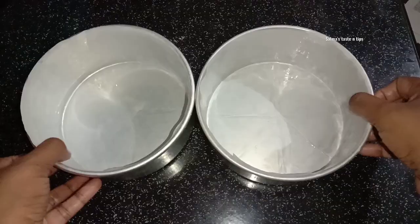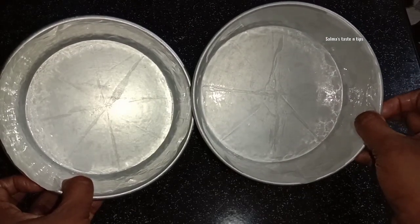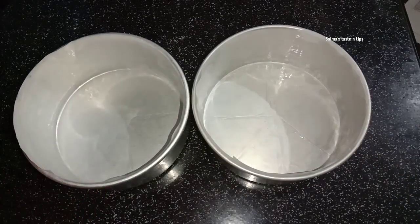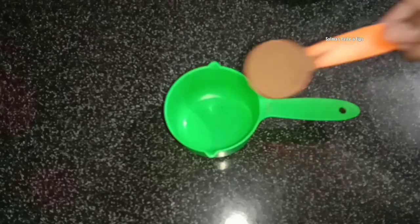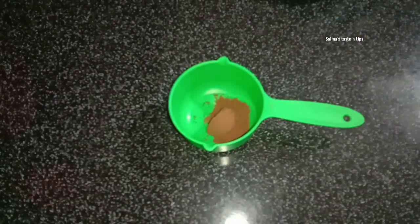Now let's take a recipe. Let's take two molds of this and put butter on the oil, and we're going to cook it. Now we're ready for dry ingredients. Let's take a cup of that. Let's take a tablespoon of cocoa powder.